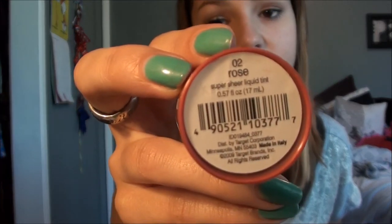Next I have my Sonia Kashuk Super Sheer Liquid Tint in Rose, and it looks like this. I really recommend bringing a blush to school just to touch up. I chose this one because it's really easy to apply and it stays on forever. Reapplying your blush just totally transforms your face. I really like this brand — it works really well. It's a good dupe of the Benetint from Benefit.